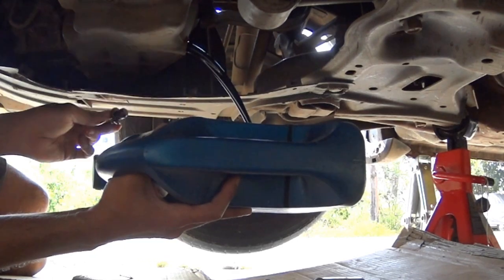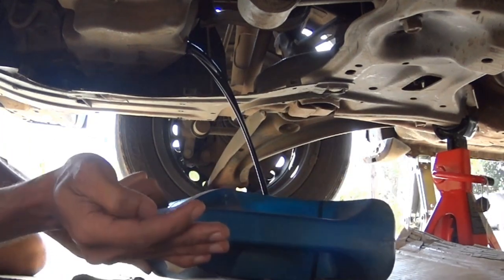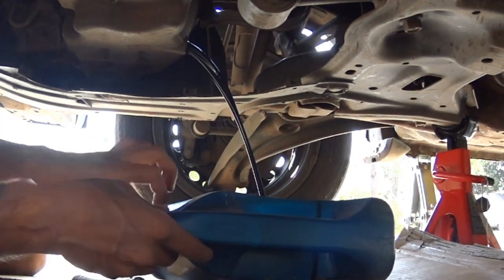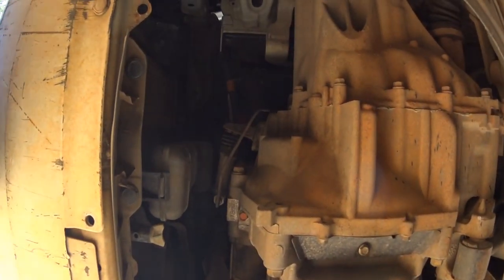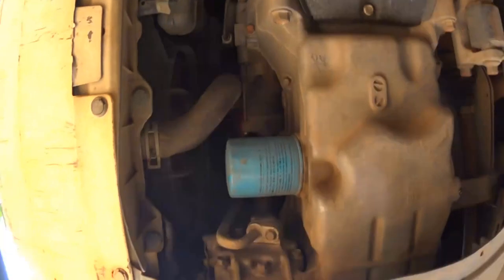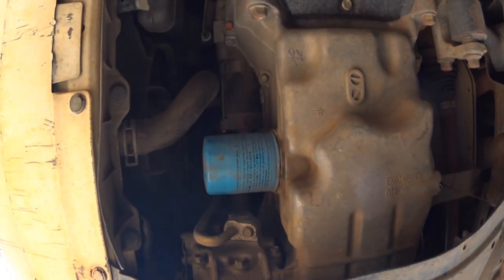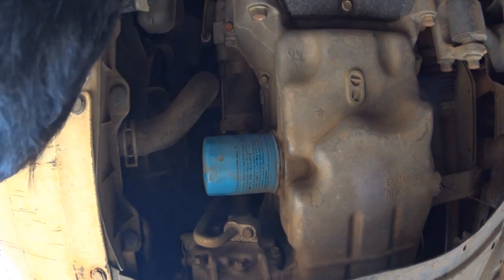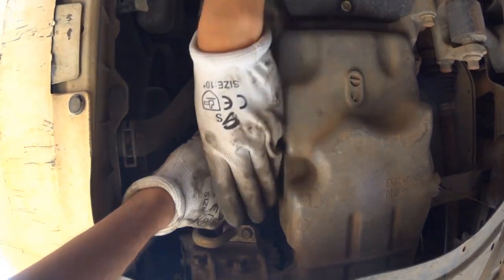The oil should come gushing out as you can see in the video. Let it drain for around 10 to 15 minutes and come back later. While the engine oil is draining, you can get your hands on the oil filter. It's better to change the oil filter at every oil change — it keeps your engine smooth and clean.